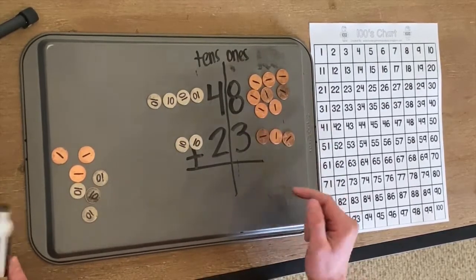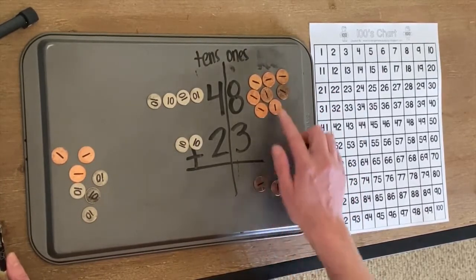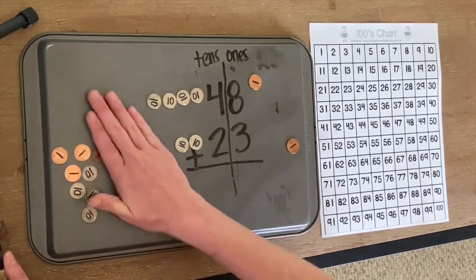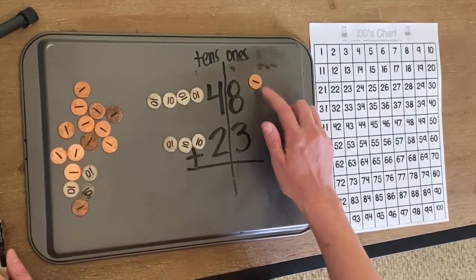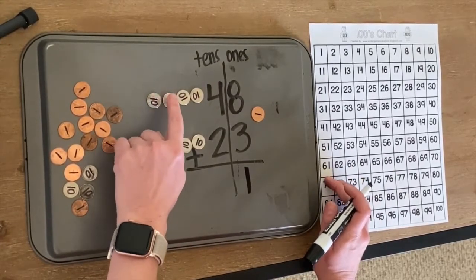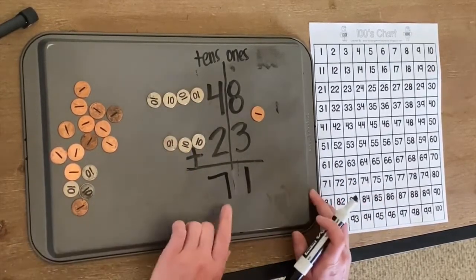Now we're going to check to see if we have 10 ones to trade out. Let's see: one, two, three, four, five, six, seven, eight, nine, ten. Move these over here and move this over here. How many ones do we have left? We have one. Let's count our tens: one, two, three, four, five, six, seven. So our answer was 71.